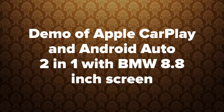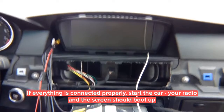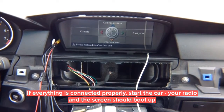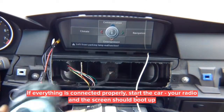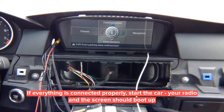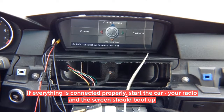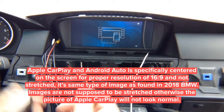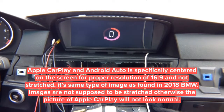This is a demo of Apple CarPlay and Android Auto with a BMW 8.8-inch screen. The screen comes on. Regardless of which joystick you have, press the menu button to switch. Pressing the menu button puts you in CarPlay. The CarPlay menu appears and once you connect the phone, CarPlay appears on the screen.